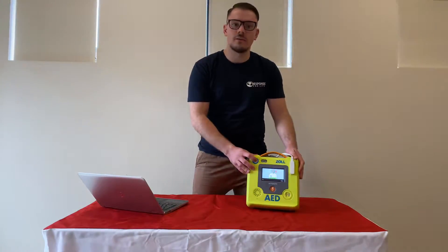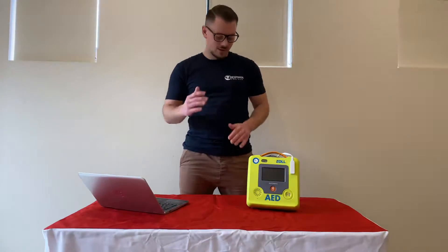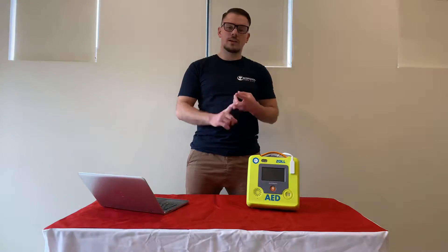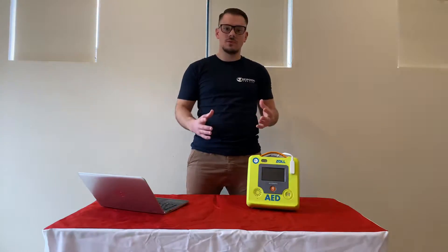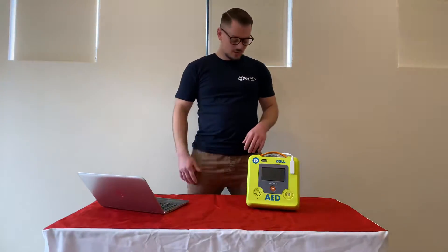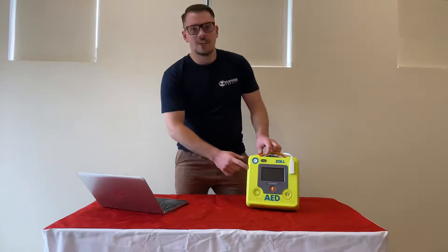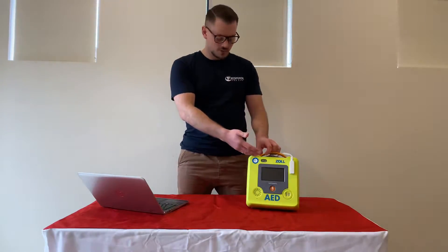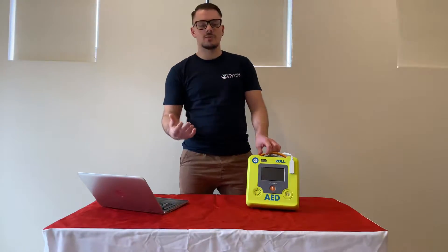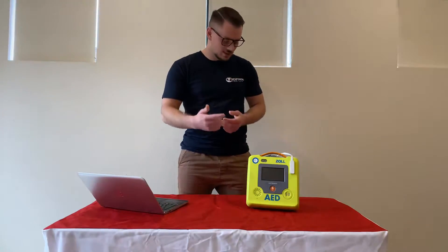I'm just going to turn it off now just for the video's sake — the unit's powering off — so I'm not talking over the defib as it might be distracting. But simply, you can hear the audio prompts. They're quite loud, very simple and clear. They're designed for someone that's not an experienced user, but an experienced user can do everything they need to with this unit prior to the ambulance arriving. With those audio prompts, you also have the LCD screen, so you have visual prompts as well. That's very useful and much clearer than some defibs that don't have the screen. Zoll tends to use this with the compression features, which I'll chat about in a second.